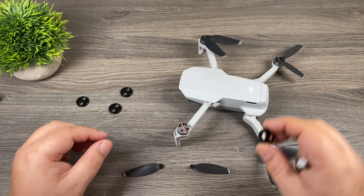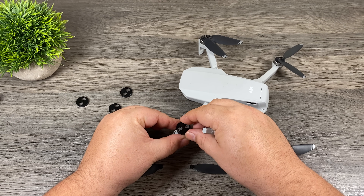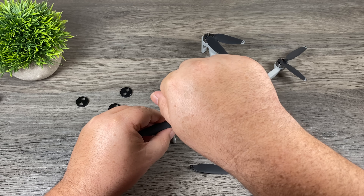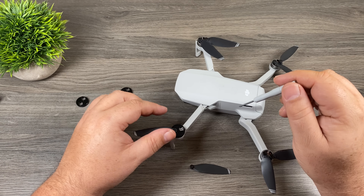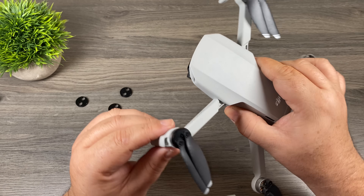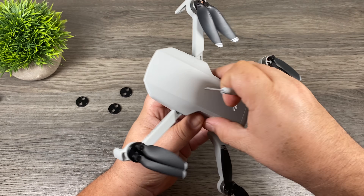With the propellers off the first motor, take your first cap and just place it over the top. All you're going to do is line up the holes where the propellers screw in with the holes on the cap. Then line up a propeller in the first hole. You want the screws to be nice and snug but don't over-tighten them. There we go — the first cap is installed. I'll go ahead and install the caps on the three remaining motors.